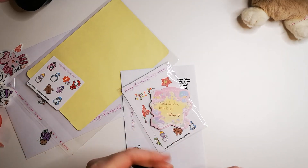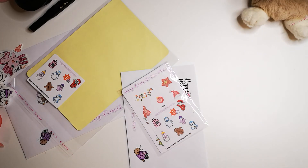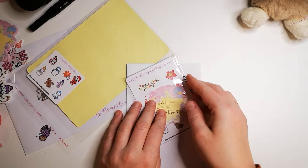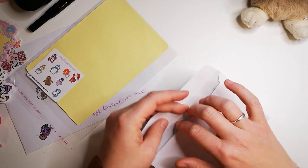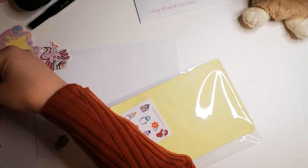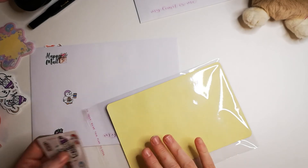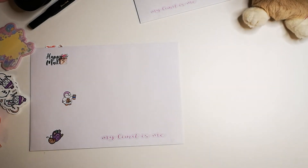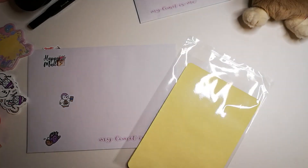And then the memo pad or sticky notes is basically just to write something to the customer. I'm always equally wondering if they'll get the envelope in one piece, because you never know. But I haven't had any complaints so far, so I guess so far so good.